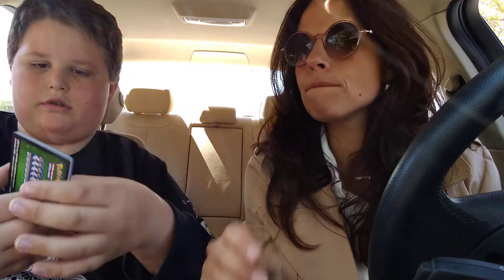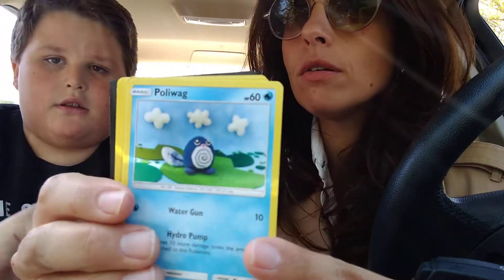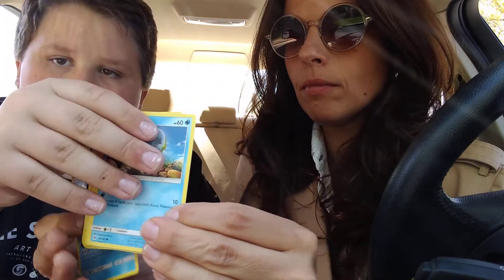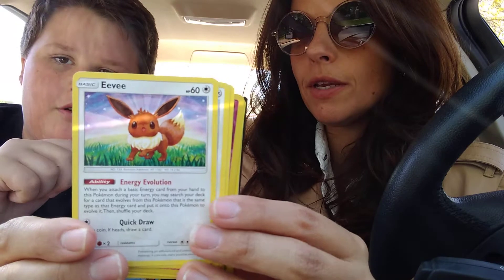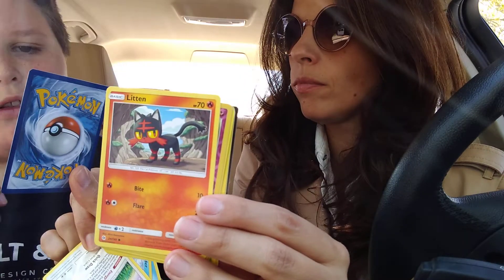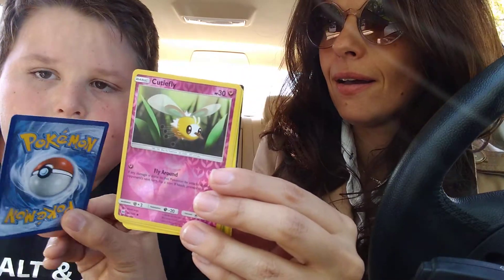I'll probably just do this — want me to hold it? Because people want to see. Okay, here we go. Poliwag. Poliwag — do Poliwag, how's that? You kind of know them by heart. Stufful. We'll have to go. Litten. Cutiefly.